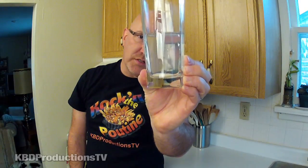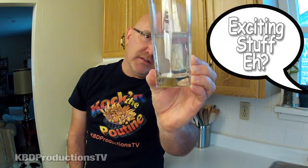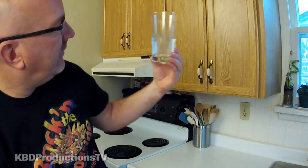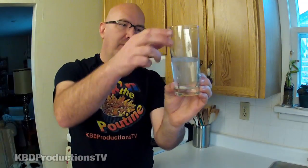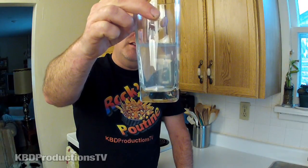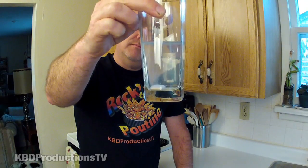I thought it would just take off like a rocket and explode bacon fizz all over the ceiling. I wonder if you guys can see what I'm seeing. But it's not as explosive as I thought it would be. Maybe there's like a coating on it and it takes a while for the water to work through. I just want it to start to go.